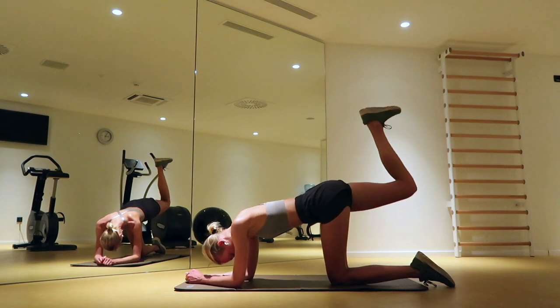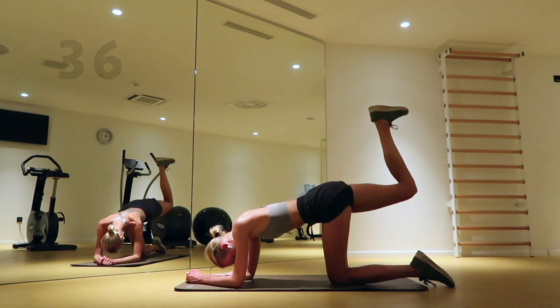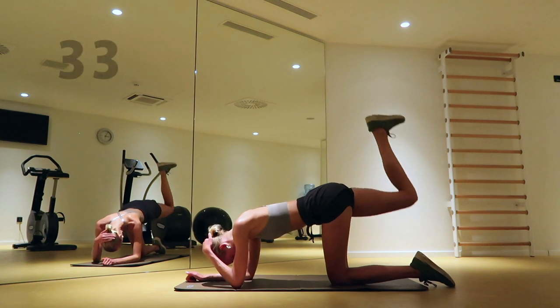Bring your upper arms towards the floor and pulse your right heel up in the air. Make faster and higher movements.